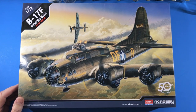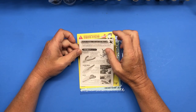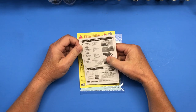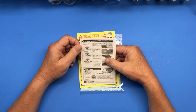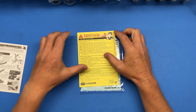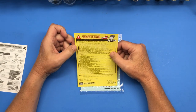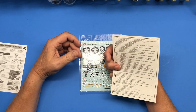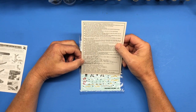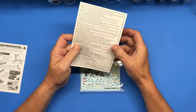Let's open this up and take a look at the contents. First, the paper goods — we've got a little handout guideline for beginners showing what tools would be handy, in English and an Asian language, Korean maybe. There's also a warning and assembly sheet in English, French, German, and two more Asian languages.